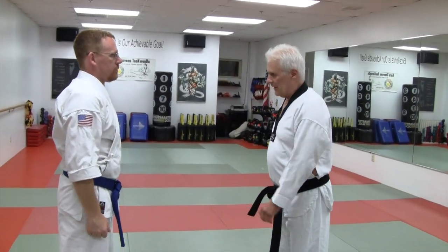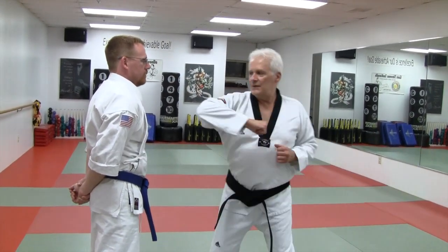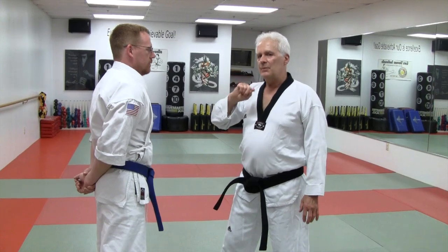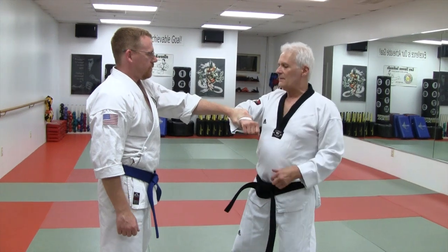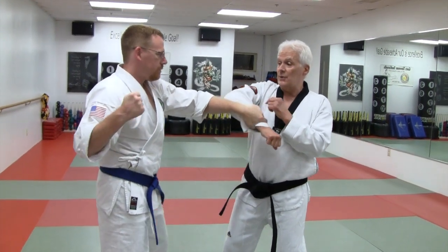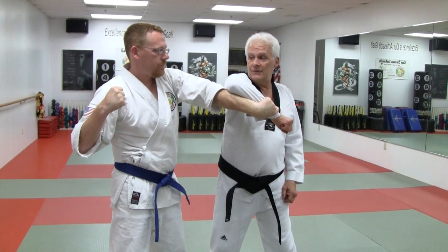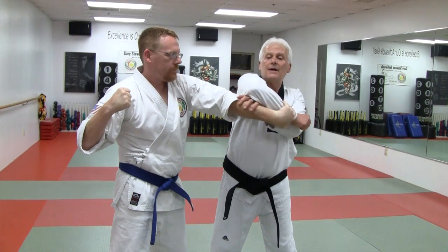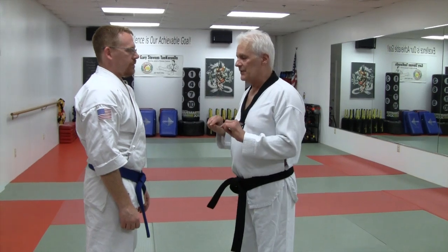Also in Taekwondo, where we have this motion, it's taught as elbow strike and back fist and the like — it's a very weak motion. But if you apply the same concept: he's grabbed my wrist, he's getting ready to punch. So I'm actually rotating my way out of his punch. This other hand becomes the checking hand. I trap and strike. This short little demonstration teaches a lot of principles.